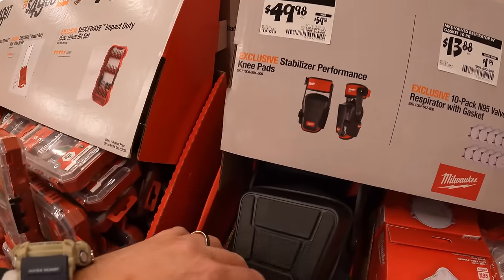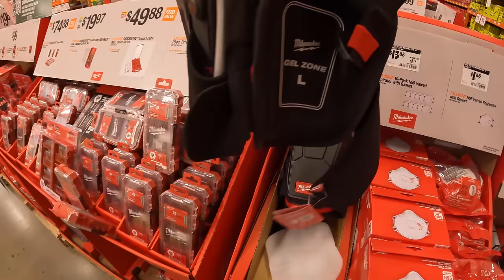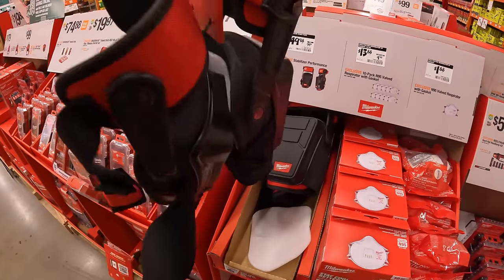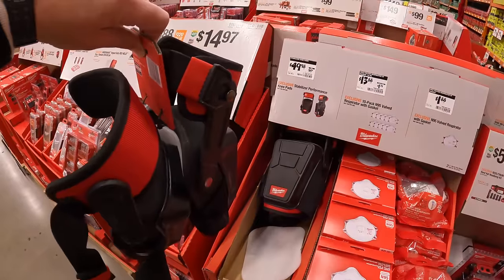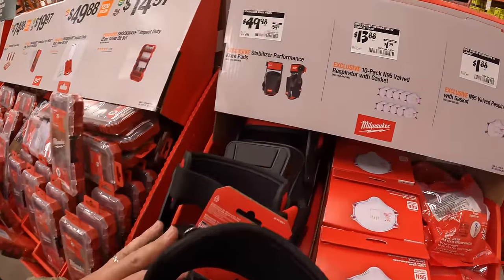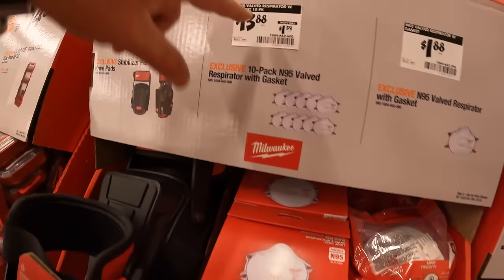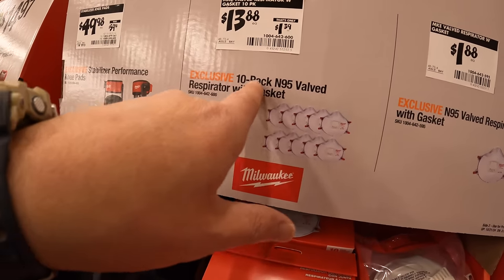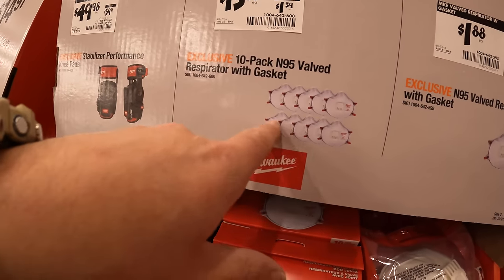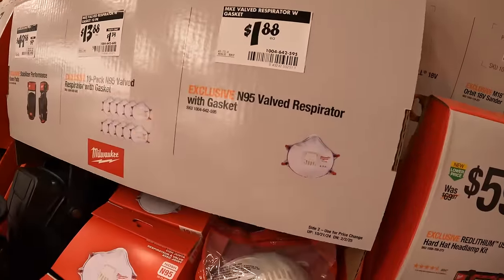$49.98 for the Stabilizer Performance Kneepads — confirmed as a 2-pack, one per knee, so it's not $49.98 for one knee. $13.88 for a 10-pack of their N95 valve respirator with gaskets, or you can buy individually for $1.88.